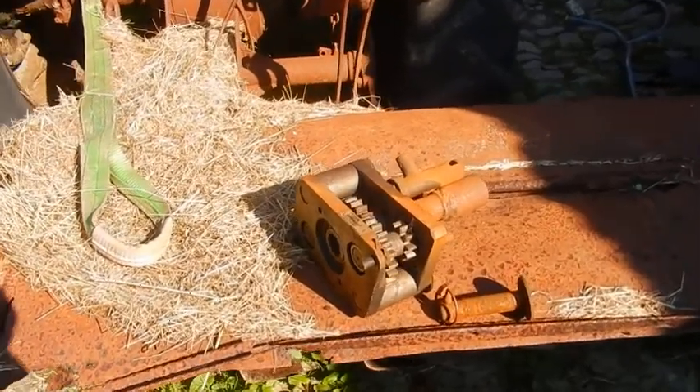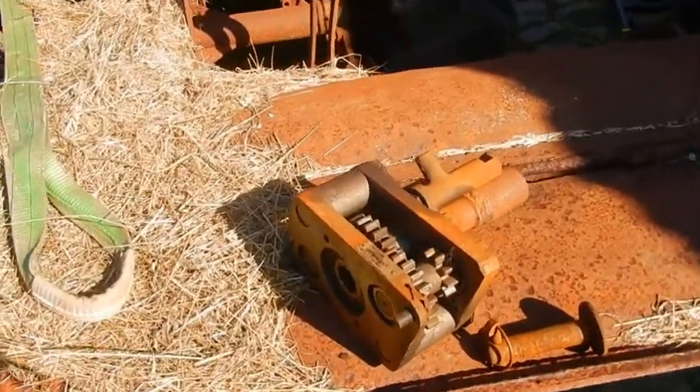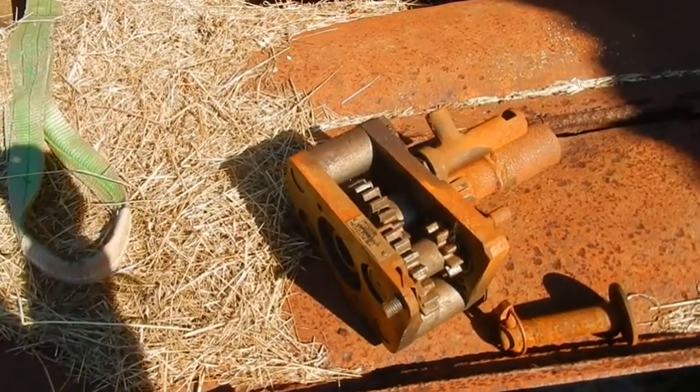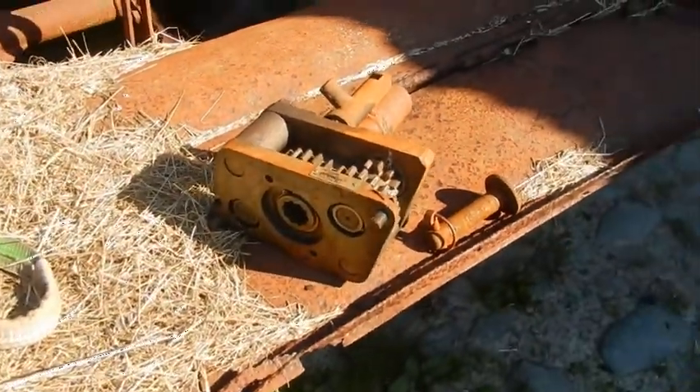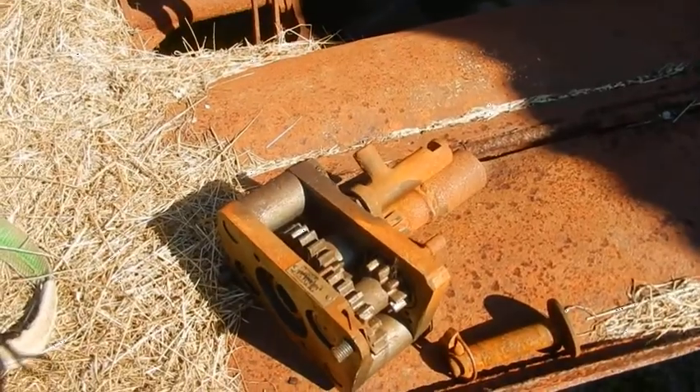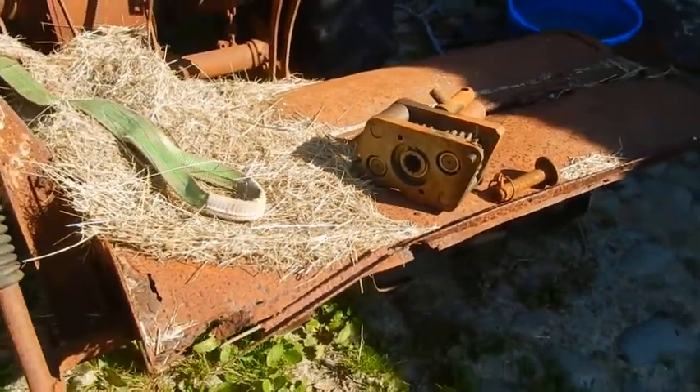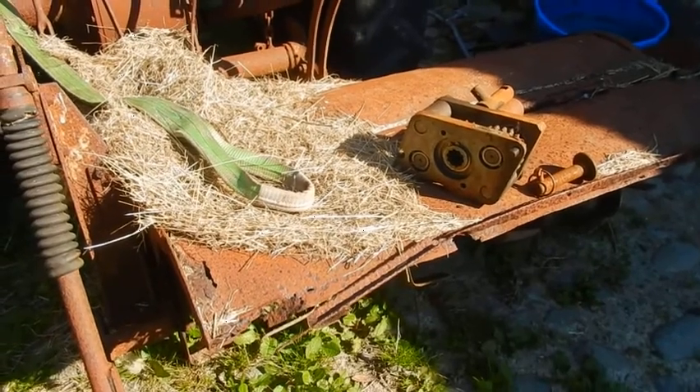A couple of years ago I managed to buy a part reduction gear from somebody. There are a couple of pieces missing which I'm going to have to make. And it's kind of a lifetime ambition to see this old tractor and Rotovator working as it should have done.